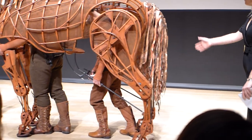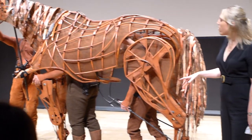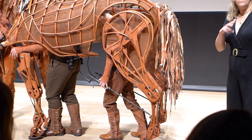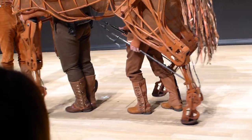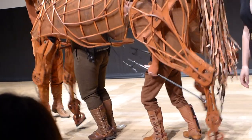The hind's technical responsibility is to maintain the gait of the horse — he's the only puppeteer who can see all four hooves. Joey has three gaits: he can walk, he can trot, and he can also canter.